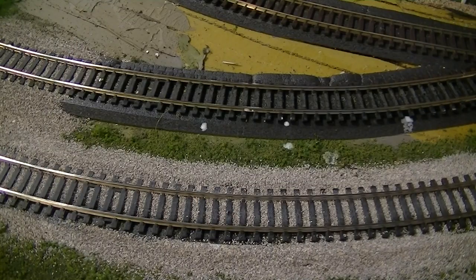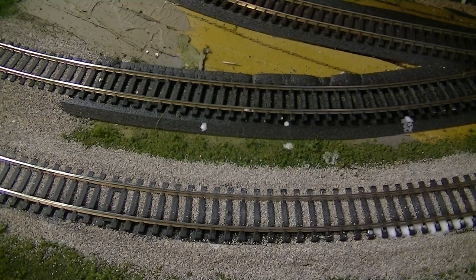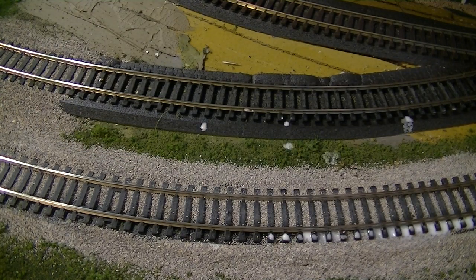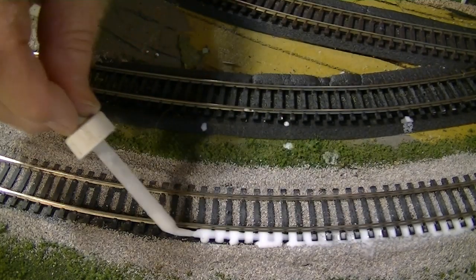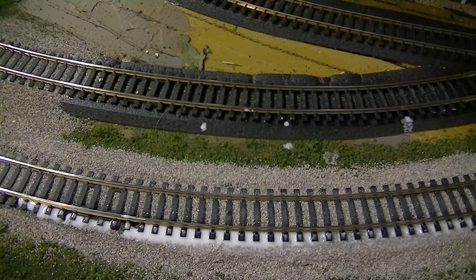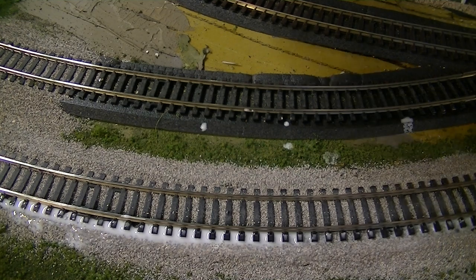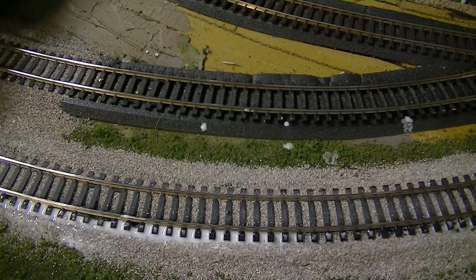The most important thing when you're putting additional glue on it — and I don't wet it first — I like to go right along the sleepers. This is a different mixture too: one-third glue with a couple drops of soap, a little alcohol, and the rest water. I put it on with an eyedropper, going right along the rails, because if you put it directly on the ballast, it deforms the ballast.